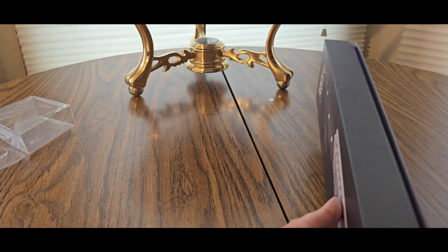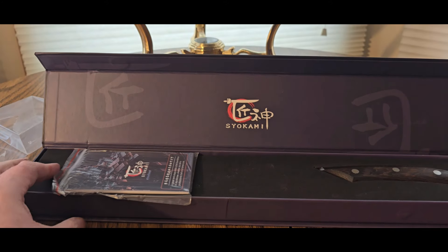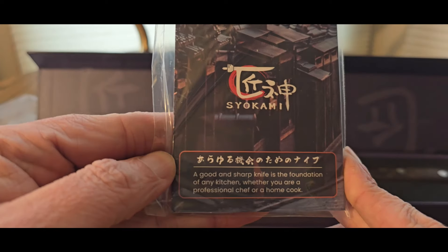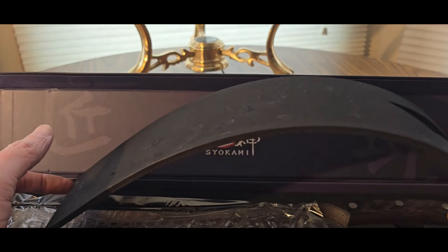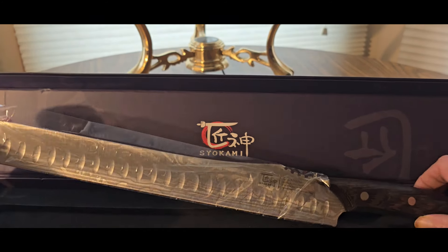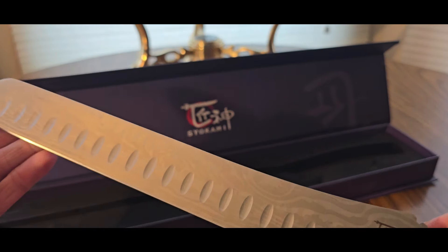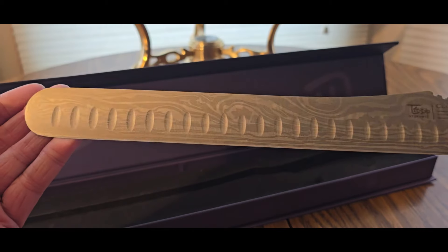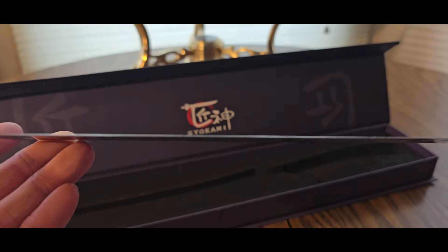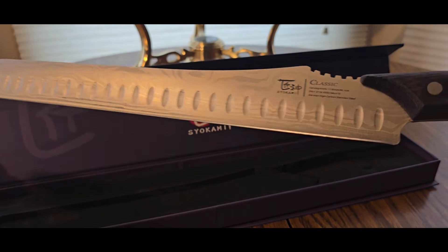I'll just open it this way. Nice presentation. Really cool. I've got to be careful too — it's really sharp. Look at that. So you can chop right here. This thing is huge. Look at that design, really nice. Definitely a sharp blade you don't want to mess with. Nice laser engraved. Classic.